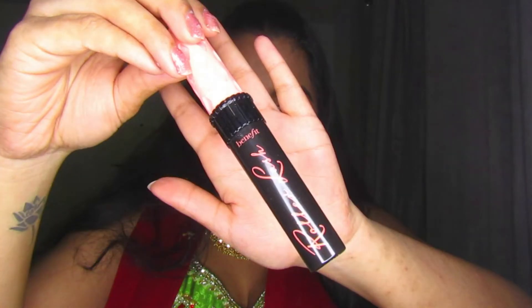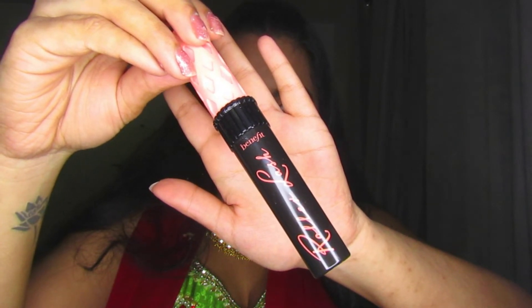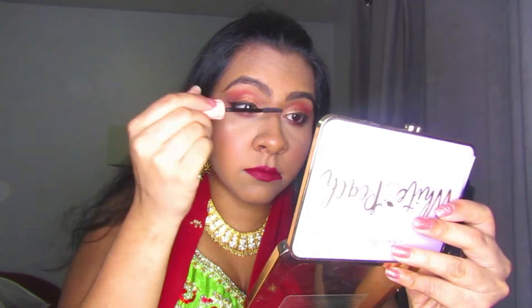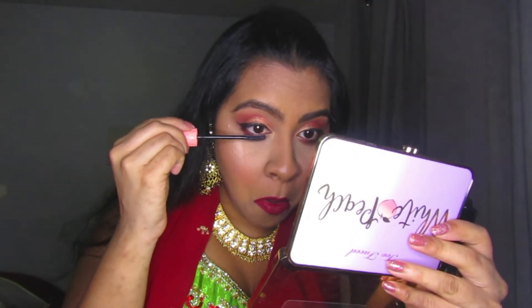I'm using the Benefit Roller Lash Mascara, applying it lightly to my upper and lower lashes. I didn't want too much lash for this look — I felt it wasn't needed — but you can always add false lashes or really pack on the mascara.